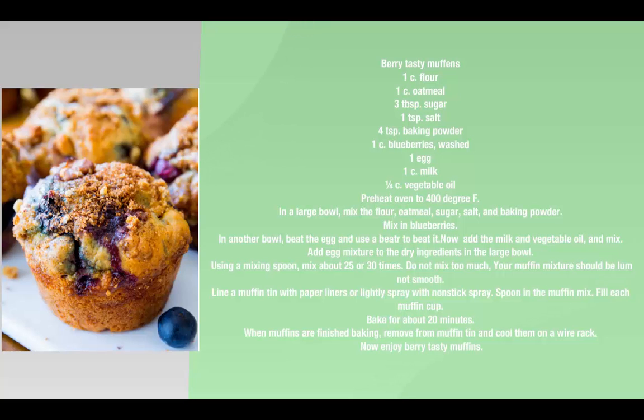In a large bowl, mix the flour, oatmeal, sugar, salt, and baking powder. Mix in blueberries.